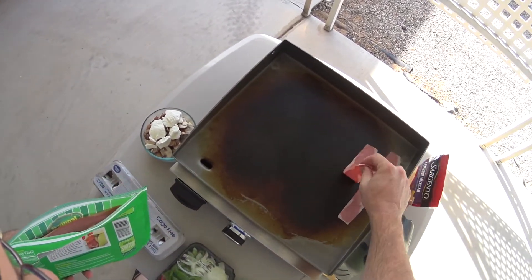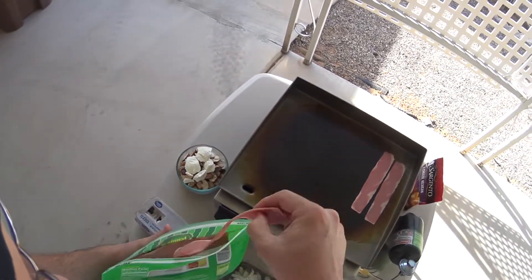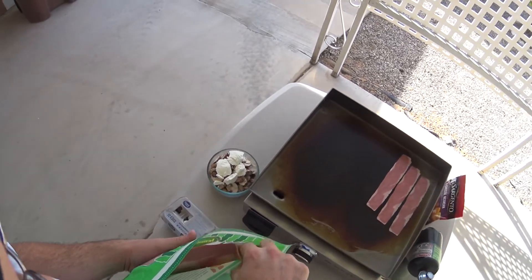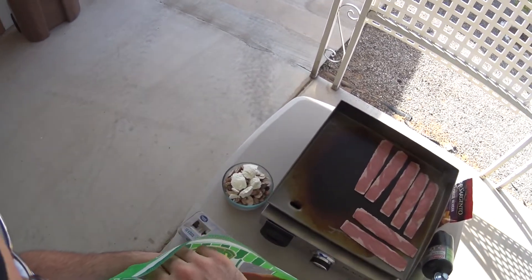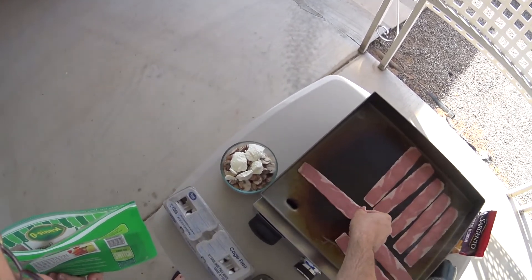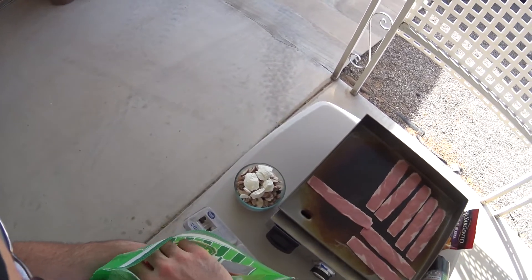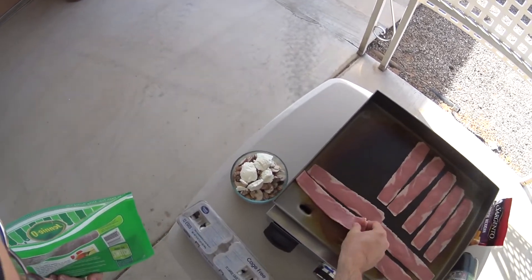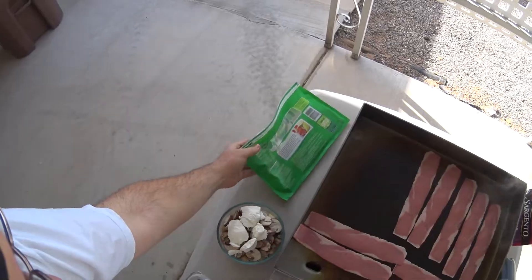So this is turkey bacon. If you prefer real bacon, you certainly can choose to use real bacon. I like bacon — bacon's one of my favorites. I like turkey bacon; your mileage may vary.